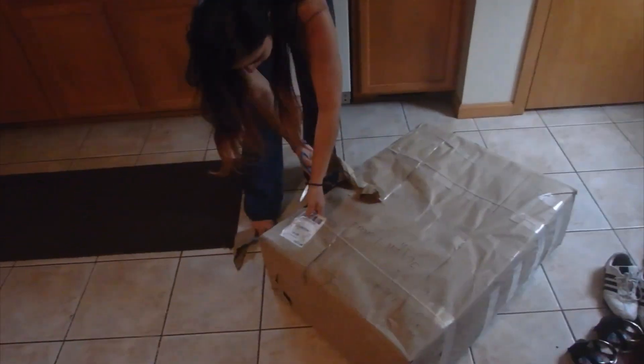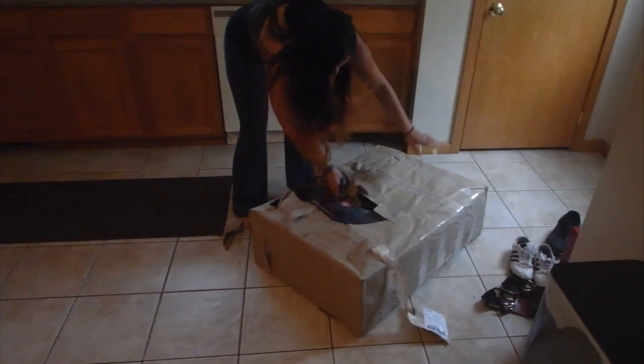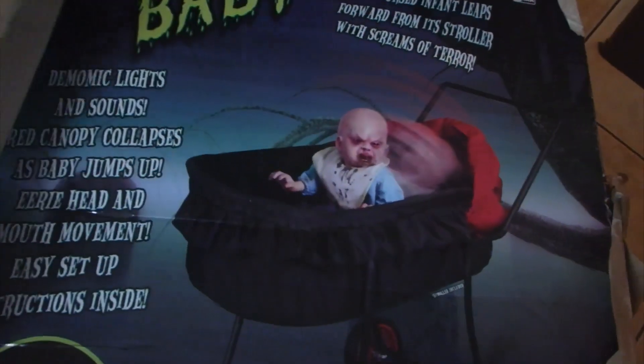We just got a giant package in the mail. I know what it is, Kim doesn't, so she's gonna get a little bit of a surprise. She's like, alright, go ahead, open it up. Her reaction: 'Eww, you got this ugly thing? What is it? That's that disgusting thing.' Do you have any idea how much fun we're gonna have with this?